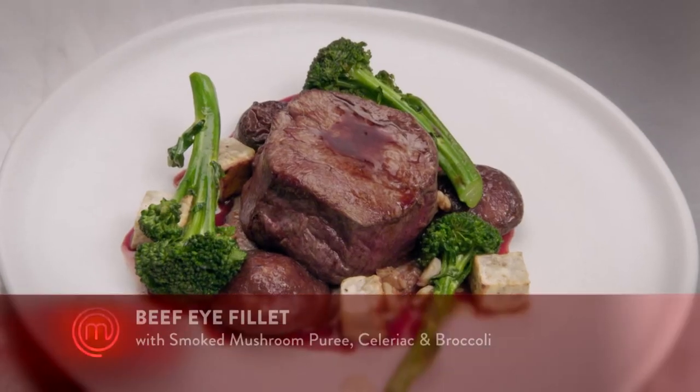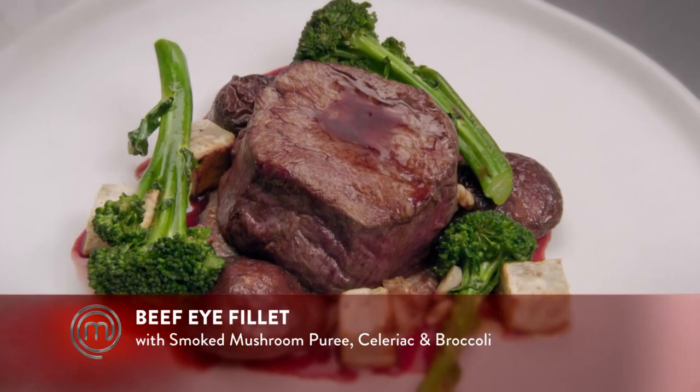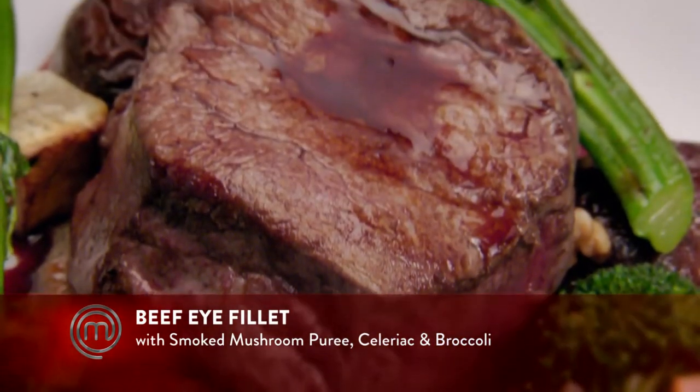Hi, Gem. Tell us about your dish, please. Beef — I fill it with smoked mushroom puree, celeriac, broccoli, butter-poached mushrooms, and a red wine reduction. I saw you smoke the puree. Yes, I did. Did you think you nailed it? I think so — it's about the right intensity that I was after: a noticeable smoky flavour, but not overpowering. All right, Gemma, thank you. We'll try it.